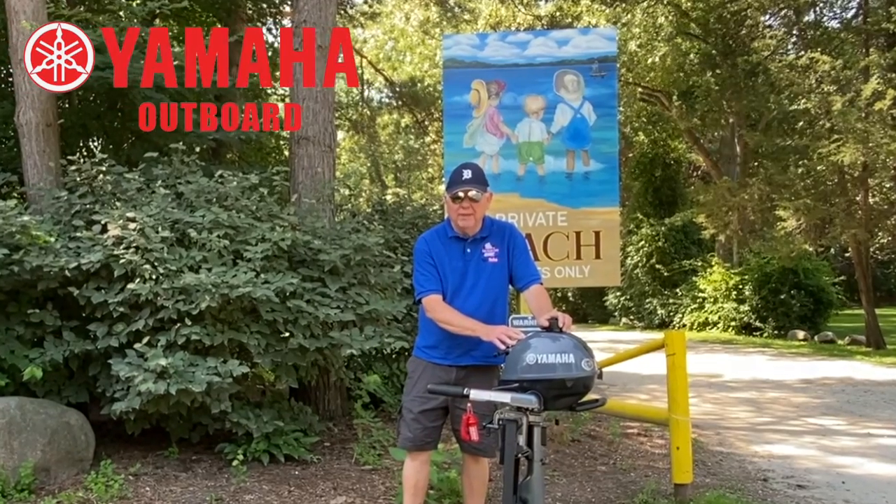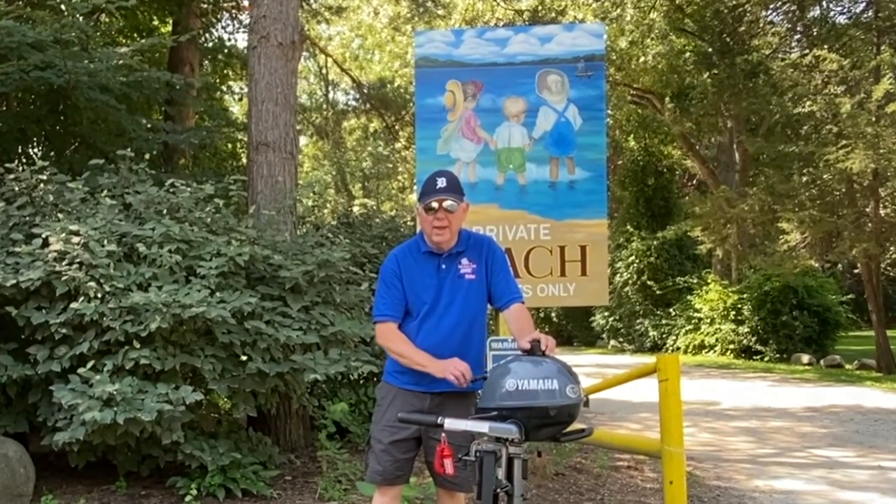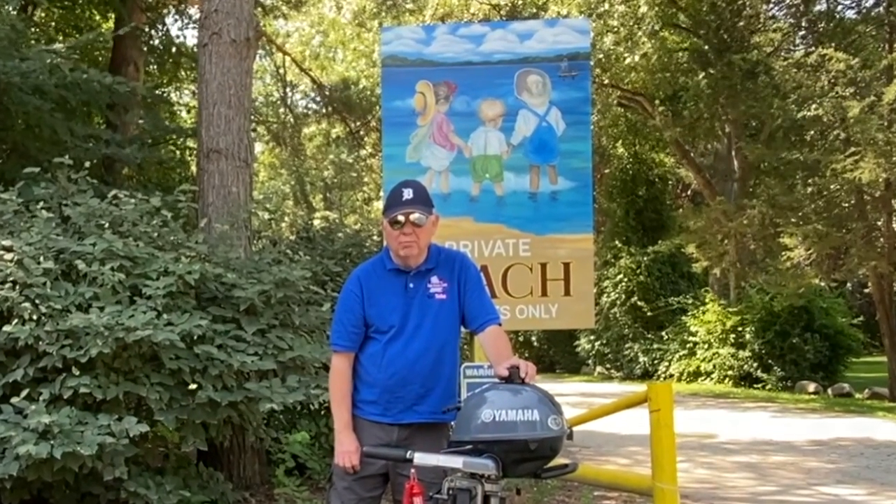So hang on to your ball cap as you go down the Middle Straits Lake and run this brand new Yamaha 2.5 horsepower.